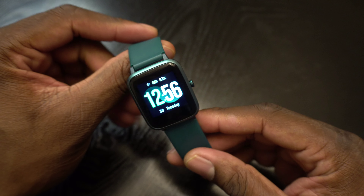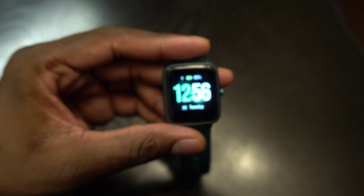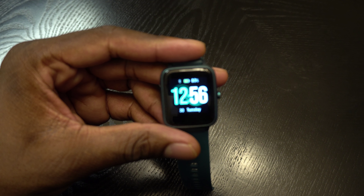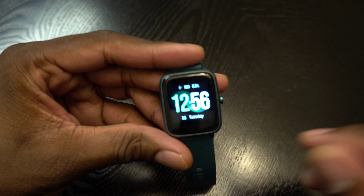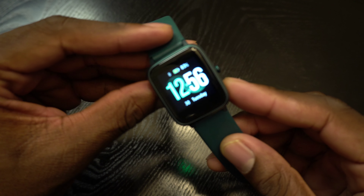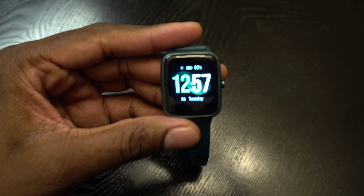I wanted to give you a six-month follow-up, folks. This watch is really, really nice — just a nice, comfortable feeling watch. The heart rate monitor is going off but there it is — a quick follow-up on the Yumi Digi Watch 3.